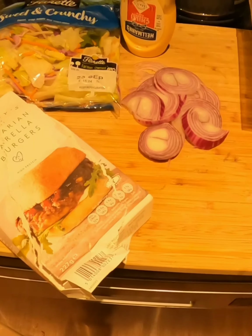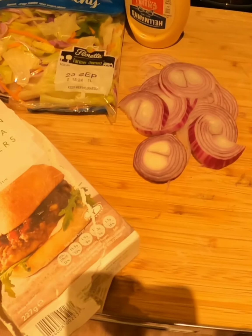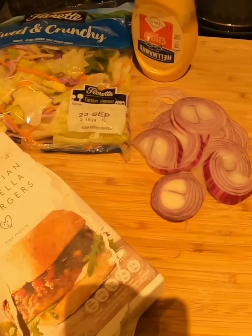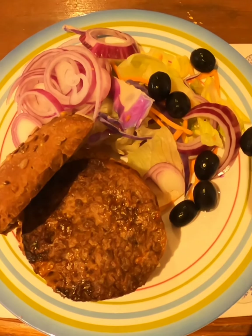For my dinner tonight, everybody is having a barbecue, so I've adapted it to make sure that it's as healthy as I can make it. I'm having the vegetarian mozzarella burgers with salad and the gluten-free chia batter rolls.